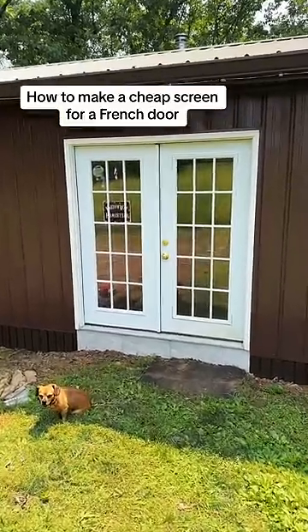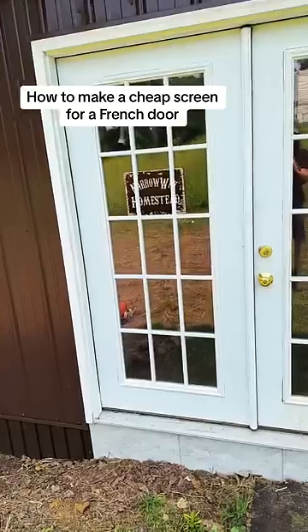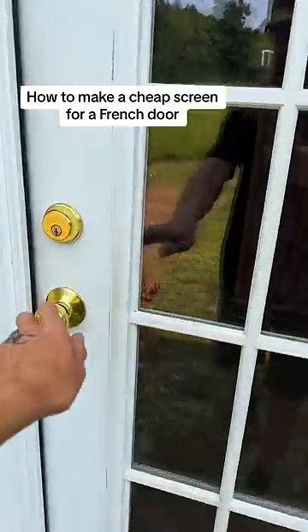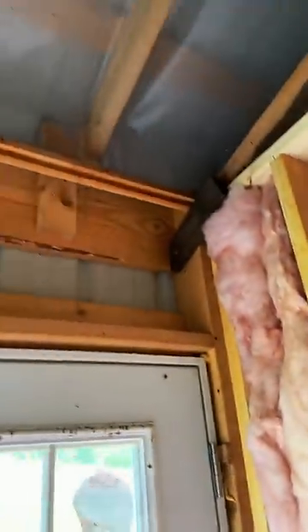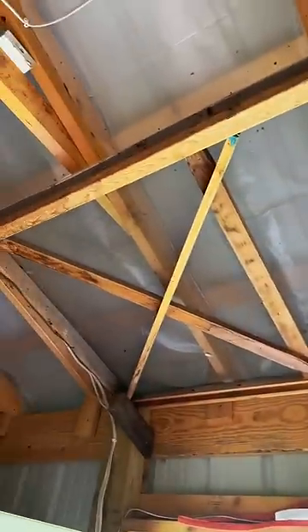Screen doors that you install over French doors are quite expensive. Now that this building is going to become living quarters, I'm probably going to invest in one at some point. But for now, I'm going to keep using the old one that I built a long time ago.